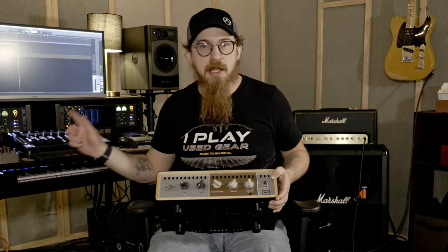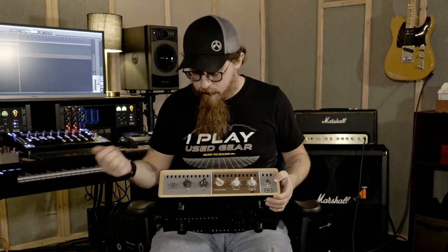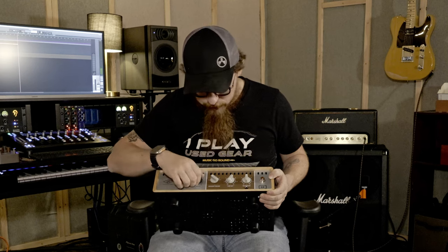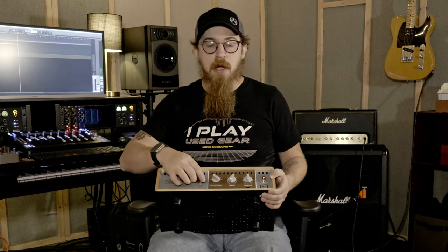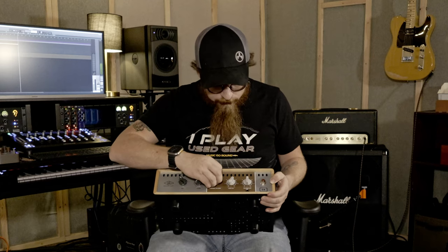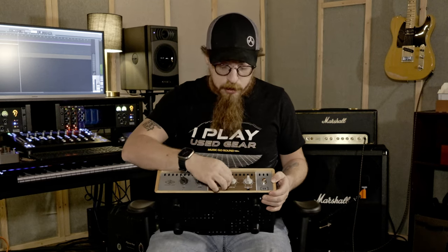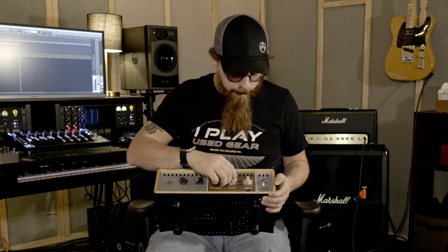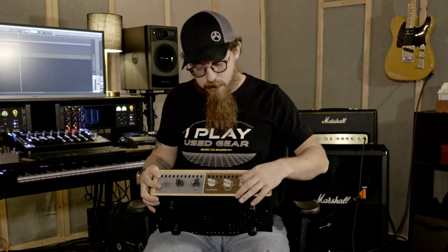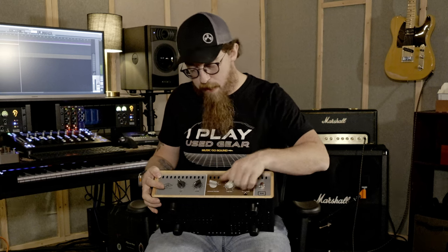It's also got a bunch of IRs — the same IRs as in the OX Stomp, though I think this one has a few more. You can choose a rig, there's a room simulator so it sounds like it's in a real room, and speaker volume goes up to 5. Line out and headphone output both go up to 12. We just got it so we haven't dug into it yet.